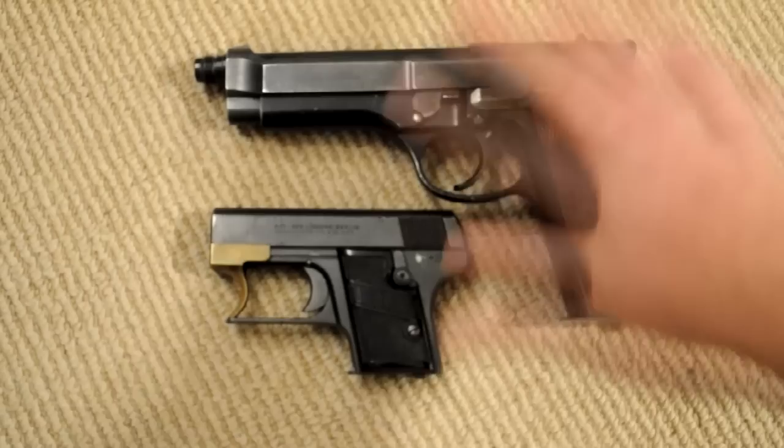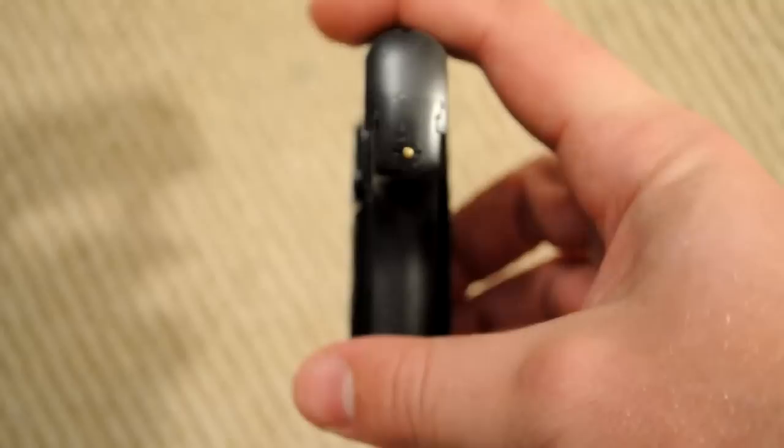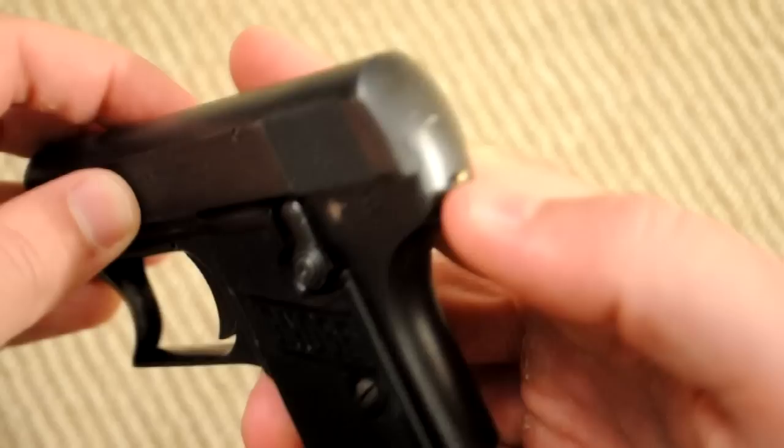Width-wise, it's pretty narrow. You can also see there's a cool-looking brass cocking indicator. Right now the gun is cocked — nothing in it, of course — but this piece is poking out, and you can tell that it's cocked either by touch or just by looking at it.